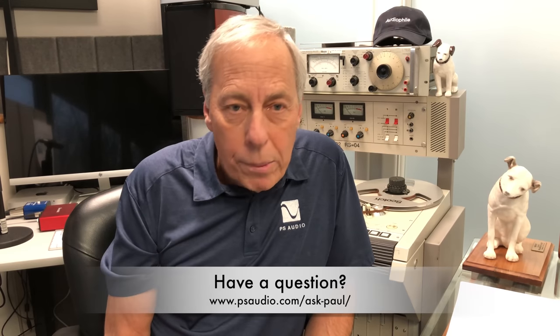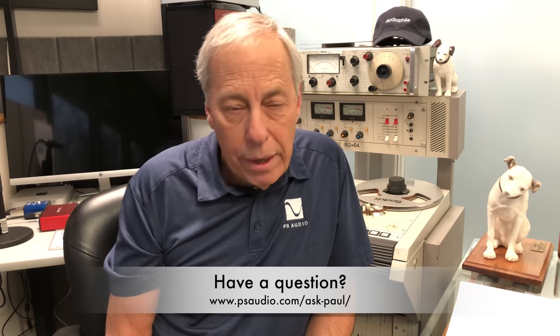Hope you'll learn something today. Thanks. I'll talk to you tomorrow.